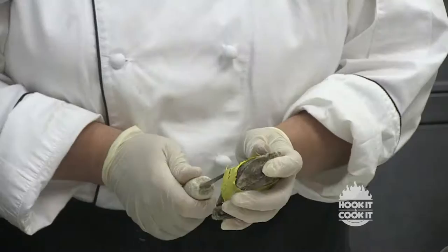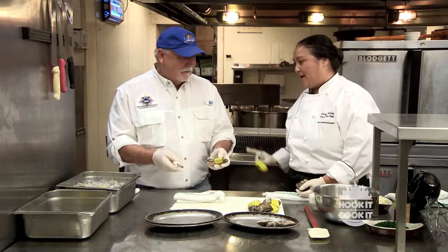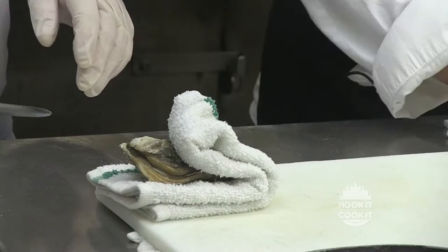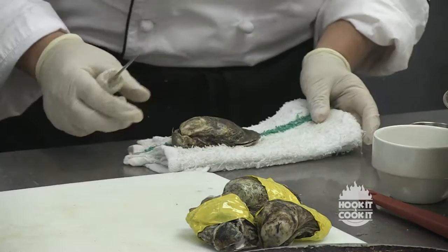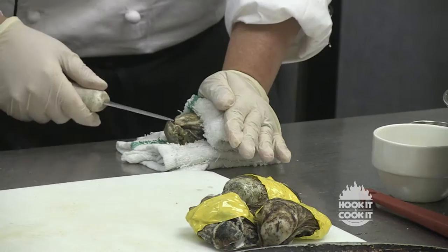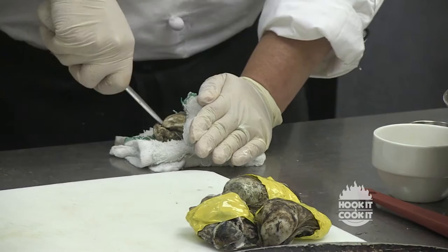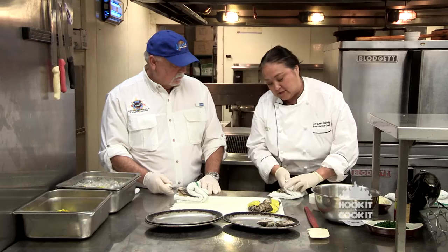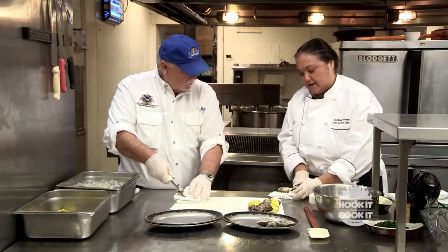We're going to take the oyster knife and just put it underneath the band and pop off that band. The safest way is to put the oyster on a surface, use a towel to pin it down, and then take your knife and get right into the little notch. You'll feel it. Just twist your hand a little bit and you can feel it pop. And then there's a little muscle it's attached to — you slide in there and cut that muscle right off.